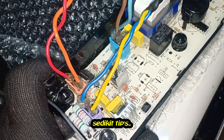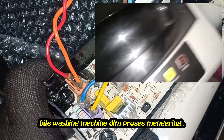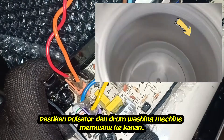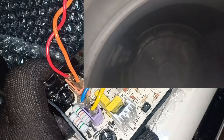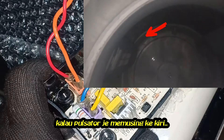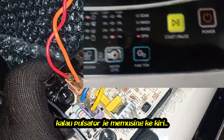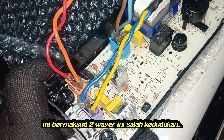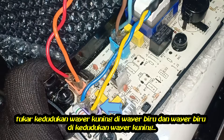Some advice here: when the washing machine is in drying mode, make sure the pulsator and the drum are turning right. If only the pulsator is turning left when drying, that means these two wires are incorrect. Just change the yellow wire to the blue wire position, and the blue wire to the yellow wire position.